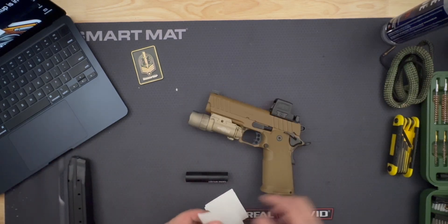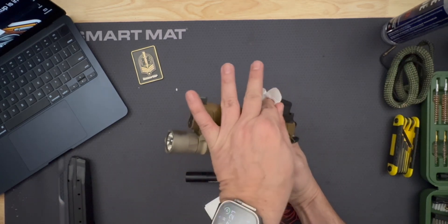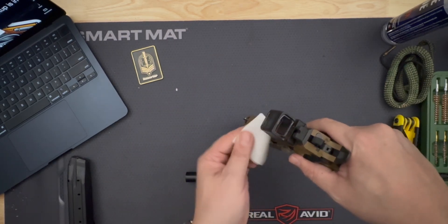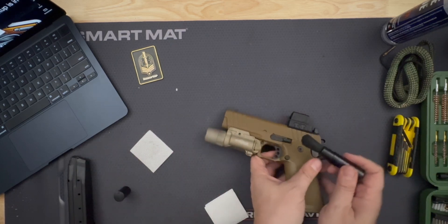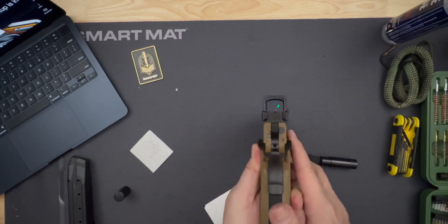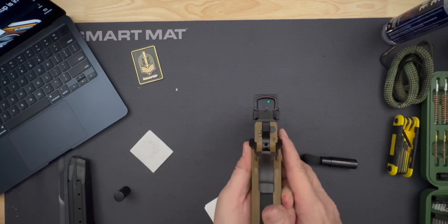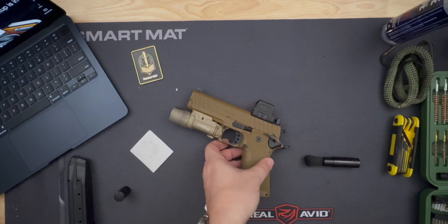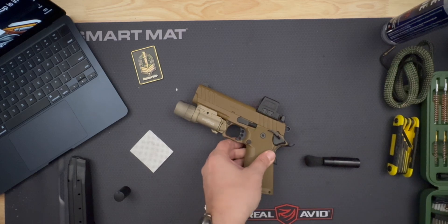Optic and magazine maintenance. Red dot optic maintenance. If you have a red dot optic installed, now is a great time to clean and check it. Use a lens cloth or lens-specific cleaning wipes to gently remove any dust, smudges, or fingerprints from the optic's lens. Avoid using abrasive materials that could scratch the lens. Check battery life — verify the battery is functioning well and replace it if necessary. It's good practice to change the battery at regular intervals to ensure the optic is always ready for use. Inspect the mount, check that the optic is securely mounted to the slide, tighten the screws if needed, and ensure the optic remains properly zeroed.